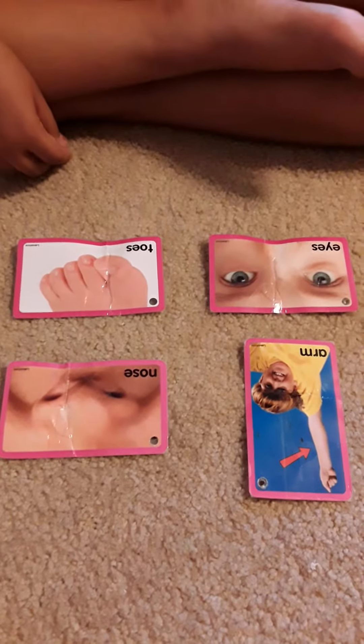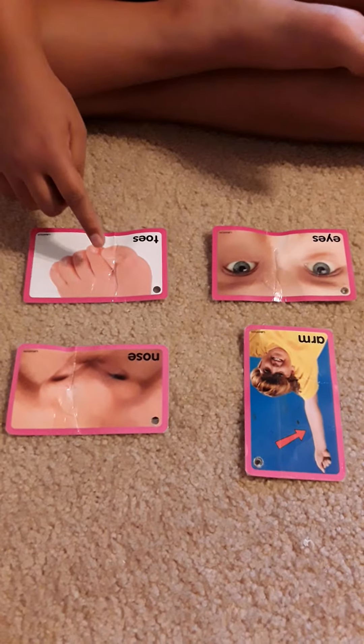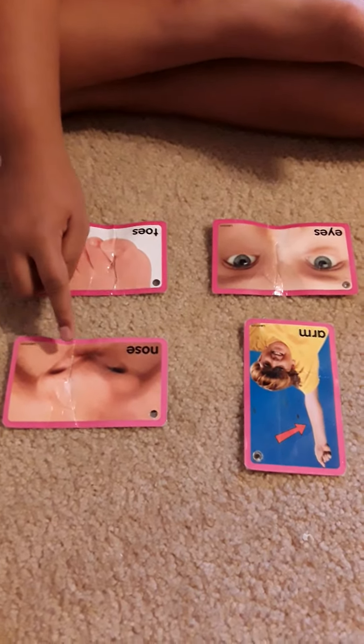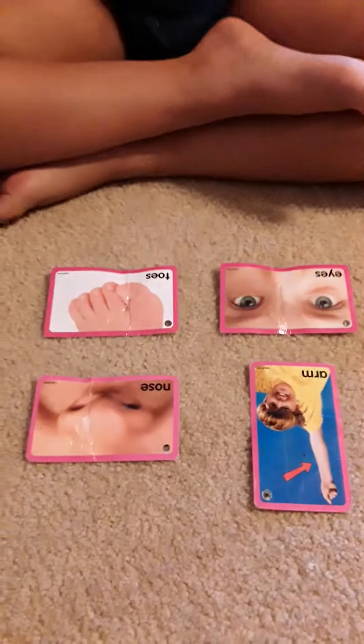Keshav, point to toes. Good job, point to arm. Arm. Good job, where's the arm? Over here, arm, good job.